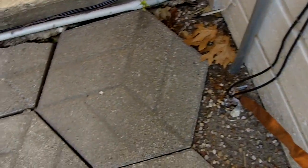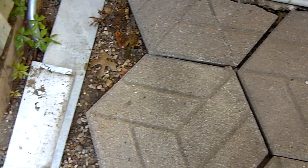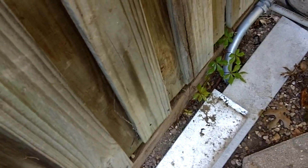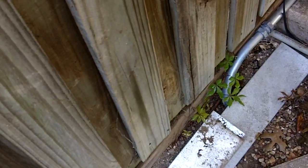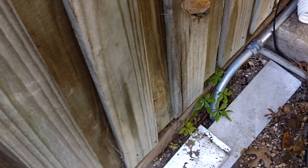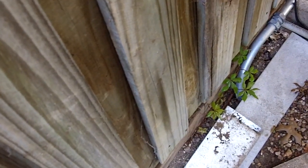What we did was run a grounding cable underneath this little pathway — we picked up the stones, made a little bitty trench and ran it underneath this fence, because the house main ground is a foot or so on the other side of this fence. So the ground here is attached to the house ground which is right on the other side of that fence.